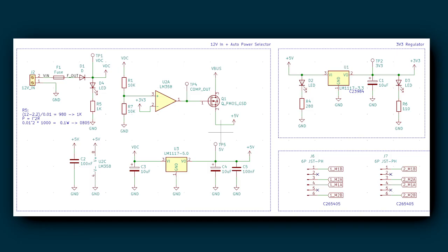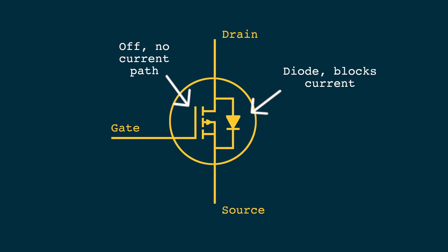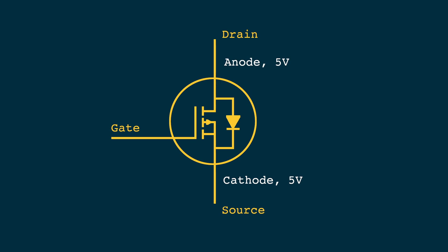In our circuit, a PMP MOSFET turns on when the voltage on the gate is lower than the source minus the threshold voltage, and turns off when higher. Simply put: if 12 volt is not present, the comparator output is low and the MOSFET is on, letting current flow from drain to source. If 12 volt is present, the comparator output is VCC, which is not low enough to turn the MOSFET on, so VBUS is blocked. The internal body diode of the MOSFET blocks reverse current, and since both the anode and cathode sit at 5 volt, no current will be drawn from the USB port.